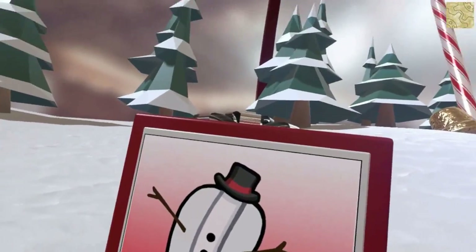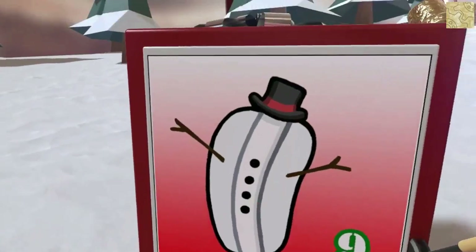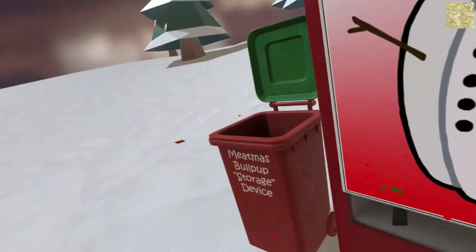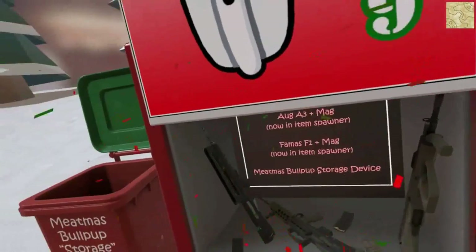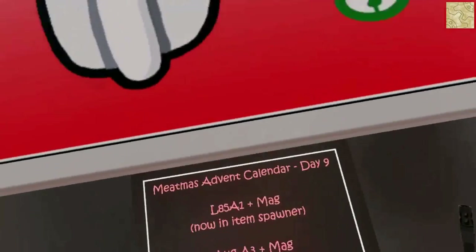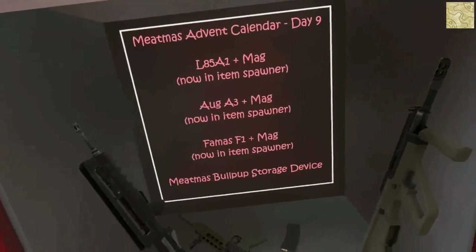Oh, nice idea Zantron — a snow hot dog, it's had a code for buttons. Nice idea, but have a look inside. Storch device LL85A1 and Mac AUG A3 and Mac FAMAS F1 and Mac, meet with pull pump storage device.